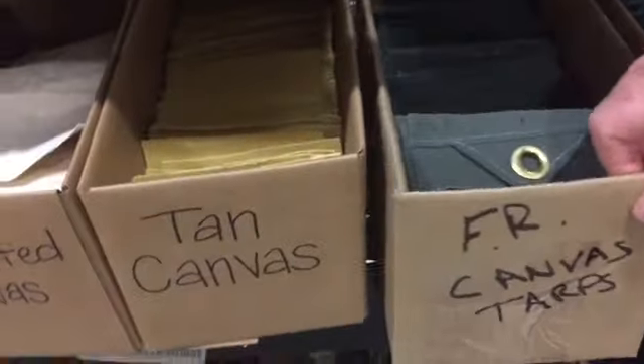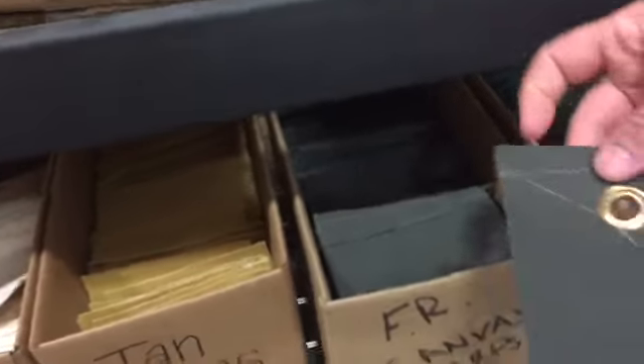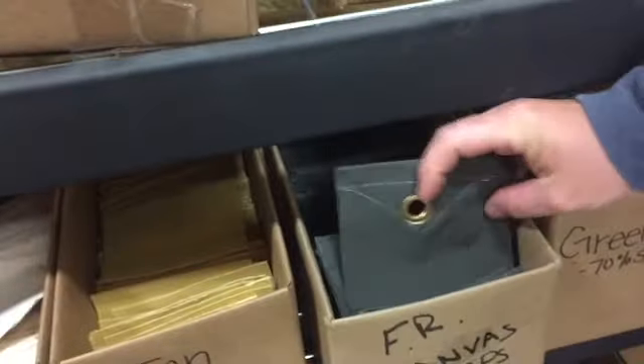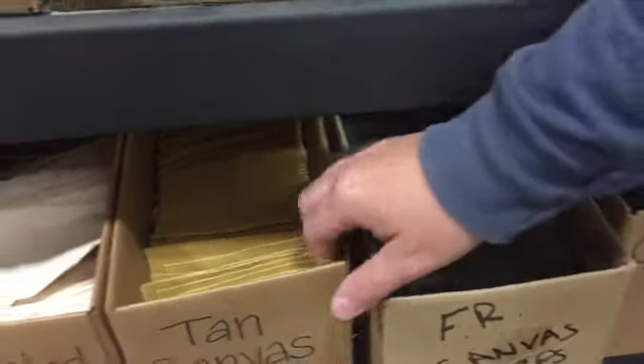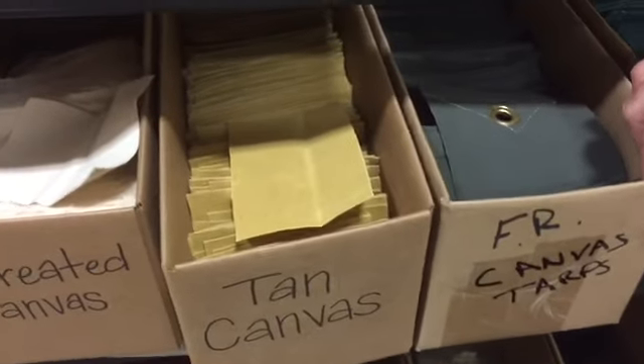Then we have our canvas tarps. We have our fire-retardant canvas tarps with brass grommets, double-stitched with a corner triangular-type reinforcement. Then we have our tan canvas tarps and the untreated canvas.